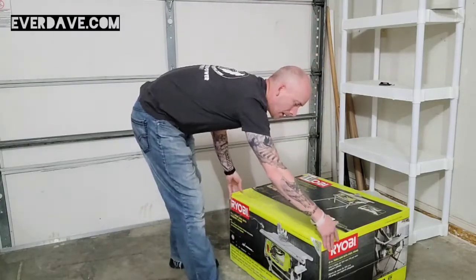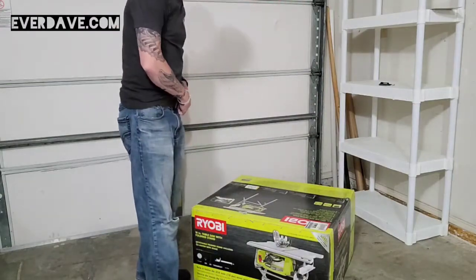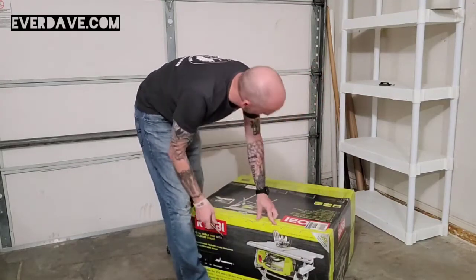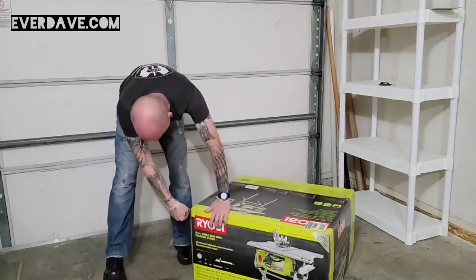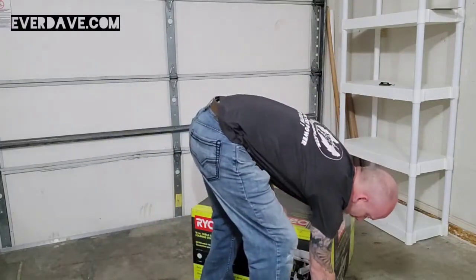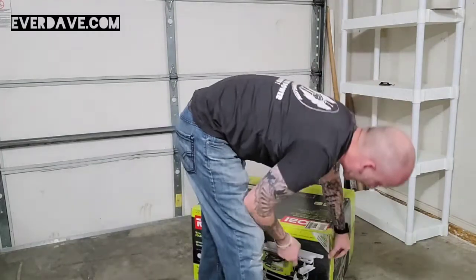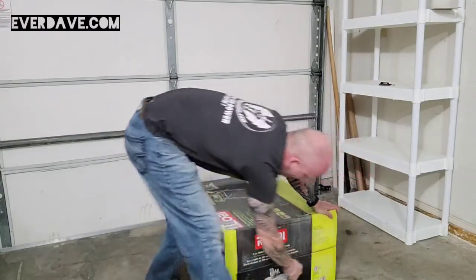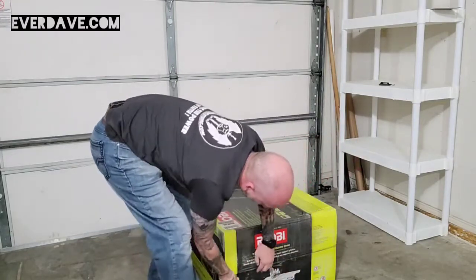Not really sure the best way to open this but let's see if we can figure it out. It is called an unboxing, right? So you guys get to hang out with me while I unbox this - otherwise I could just put up a list and you'd be good to go.